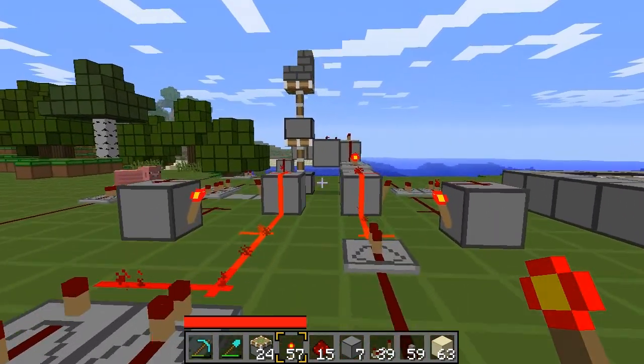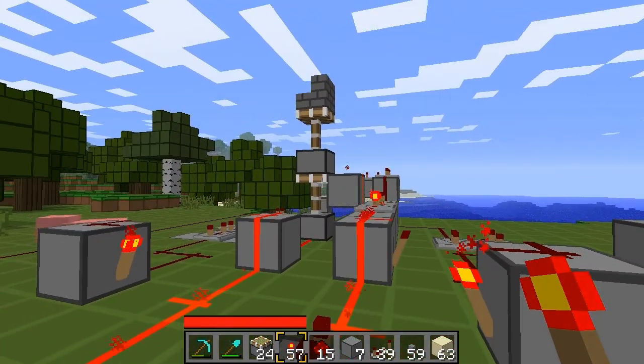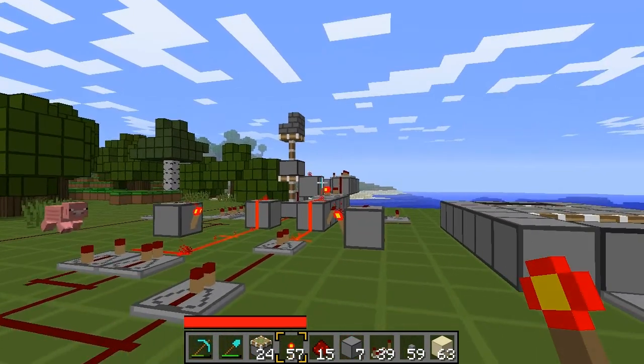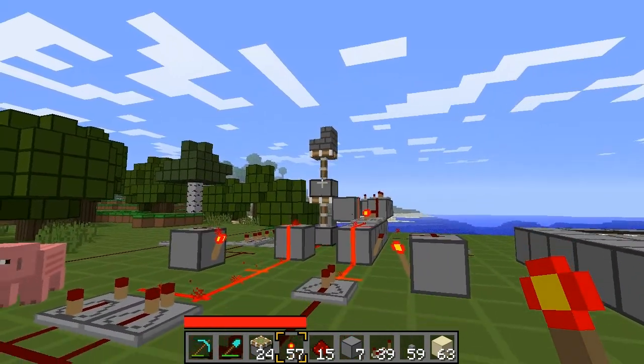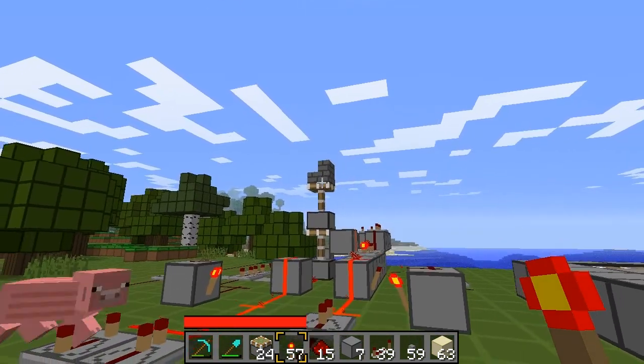The whole thing about this is getting the pistons to go up and down in the right order. When you want them to go up, you want the bottom one first to extend, then the top one. When you want them to go down, it's the opposite — you want the top one to come down, then the bottom one to come down.